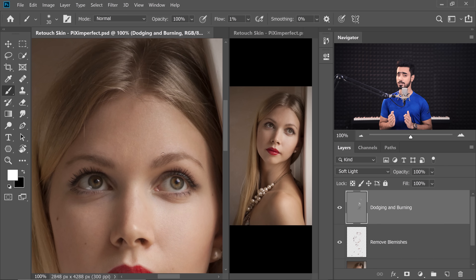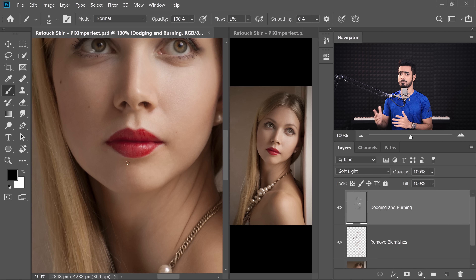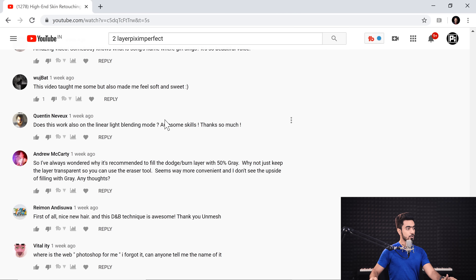Just a couple of days ago, I created a video on dodging and burning on a 50% grey layer. This is not a new technique — it has been used for years and decades, if not more. The video is titled 'High End Skin Retouching just by using two layers,' and the second layer is for dodging and burning. After creating that video, I came across this comment from Andrew McCarty.